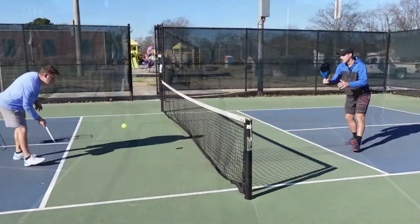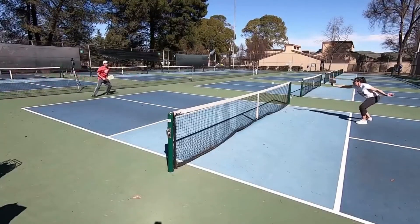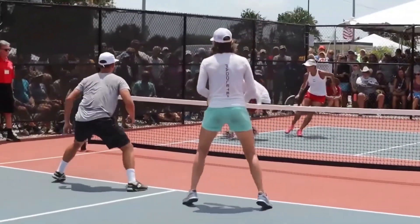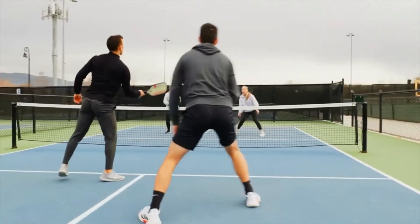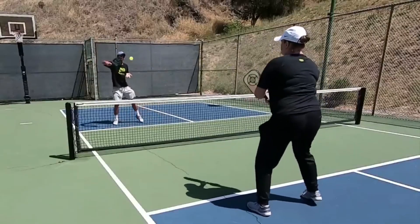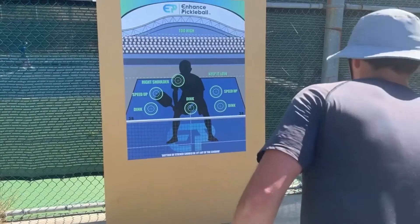In conclusion, mastering the pickleball serve is a journey that involves understanding the basics, developing power and spin, mastering various serve variations, and honing the mental aspect of your game. By following the tips, techniques, and strategies outlined in this video, you can significantly improve your serve and gain a competitive edge on the court. Remember, practice makes perfect — dedicate time to refining your serve and soon you'll find yourself serving aces and winning more points in your pickleball matches. Good luck and enjoy your journey to becoming a serve master in the world of pickleball. Thank you all for watching.